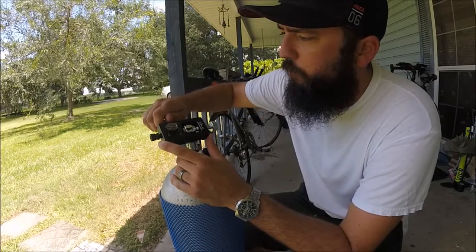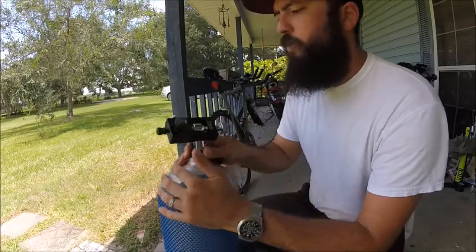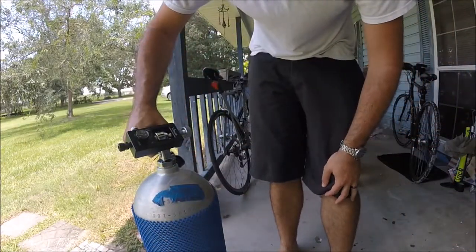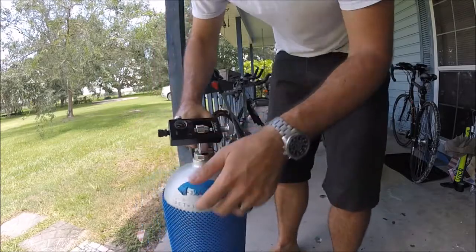This is your bleed valve, or vent. It actually vents out from here, so you're supposed to be careful. We're going to give it a little test crack to see if we're getting some air — which we are.